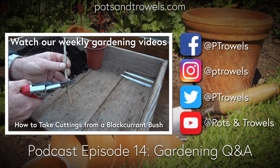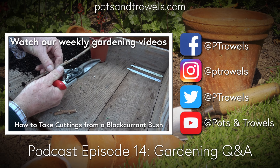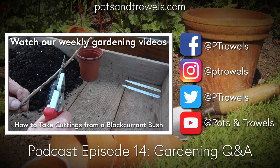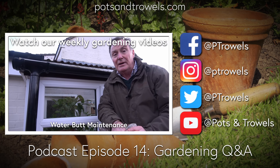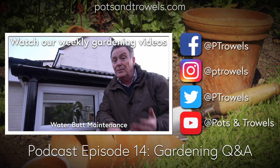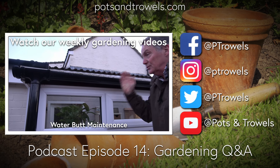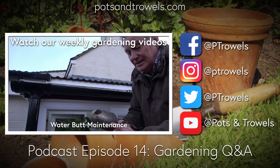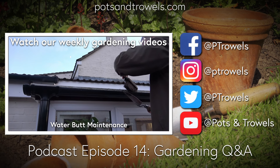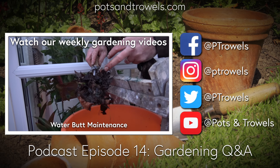Whether sowing in pots, modules, or buying plants, Martin recommends starting them off in spring in a cold frame or little greenhouse in cell trays or small pots. They don't like a check in growth, so you've got to keep them growing - they're quite greedy, so if they run out of nutrients that checks them and almost stunts them. From around May, get them out in the garden in good rich soil improved with compost or well-rotted manure. They need constant moisture - water well with a good soaking and leave them for a week.